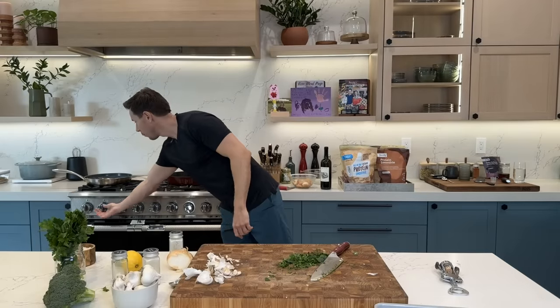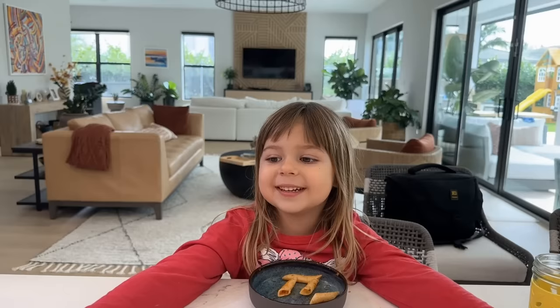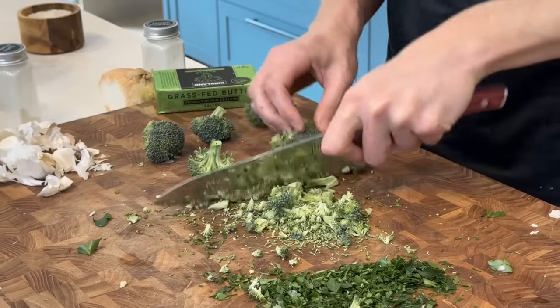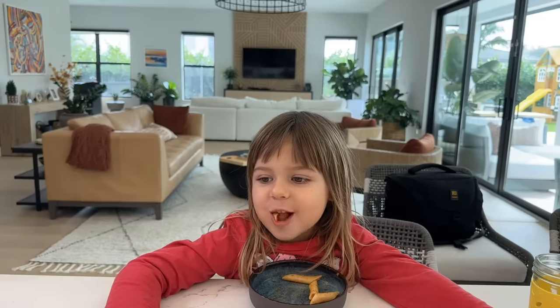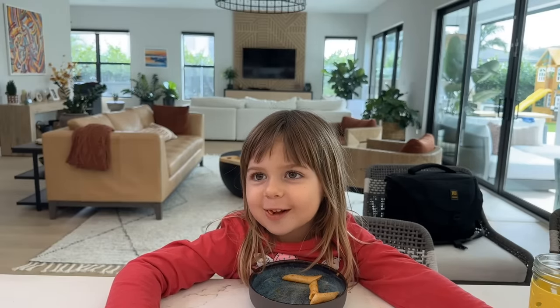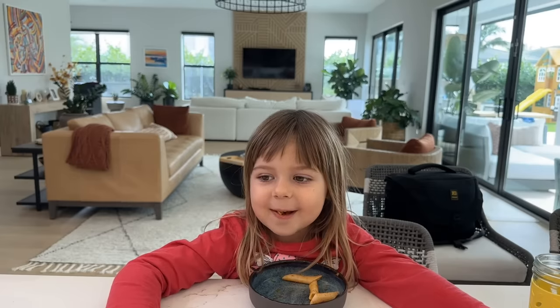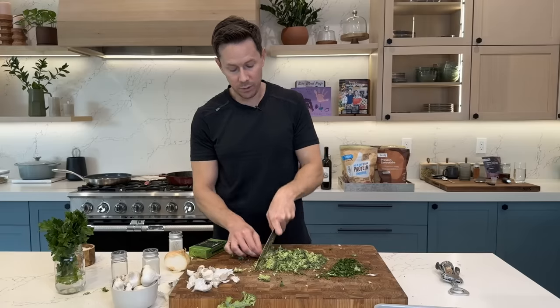I'm going to start preheating my ceramic pan for the cauliflower rice. I'll run my knife through a cup or so of broccoli florets. Rose actually seeks out broccoli in school when they serve it for lunch.